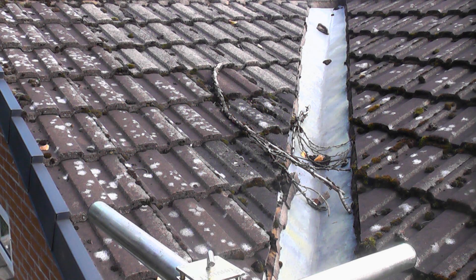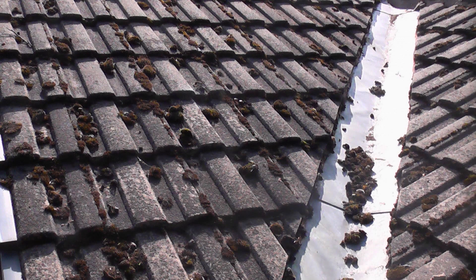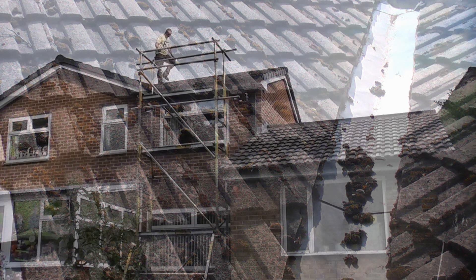You can see that the pointing on this lead roof valley has seen better days. In this video I'm going to remove the old pointing and replace it with a mix of fibre reinforced mortar mixed with SBR. How to mix that has been covered in another video. I'm doing two roof valleys on this roof, which will include moving the scaffold as safety is of paramount importance. I will be switching between the two valleys in order to get the best possible video footage.